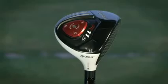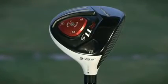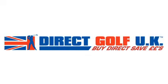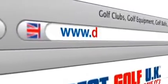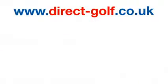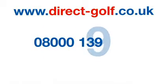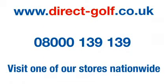It's available in all stores nationwide and on the award-winning DirectGolfUK website. Shopping with DirectGolfUK couldn't be easier — simply visit www.direct-golf.co.uk, speak with one of our professional golf advisors on free phone 08000 139 139, or visit one of our great stores nationwide.